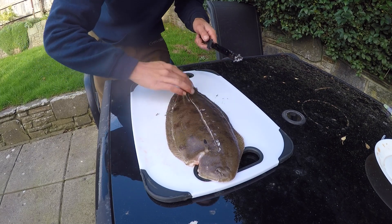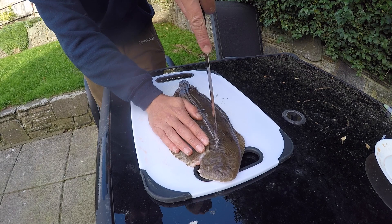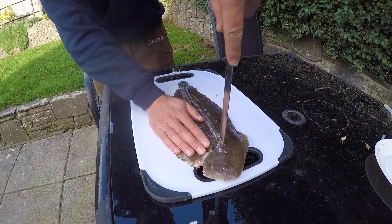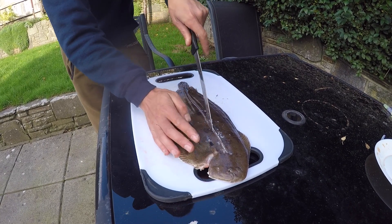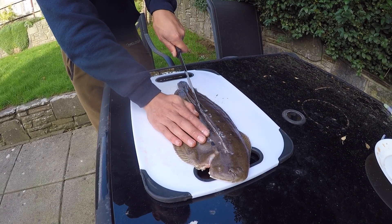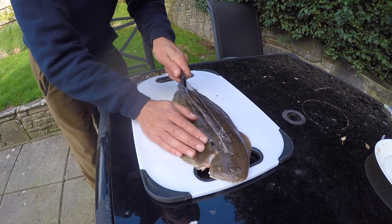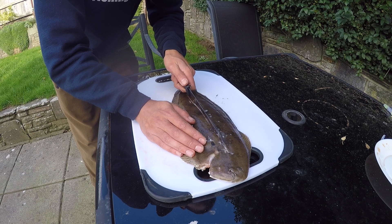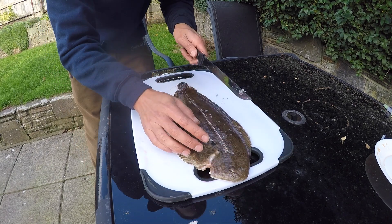Now you don't fillet it like a conventional fish. So you find the backbone now in the centre, you get a feel for it once the knife's gone down, and what you do is you work outwards towards the frill, so you go in towards the bone and you follow the bone out towards the score that you made earlier on.